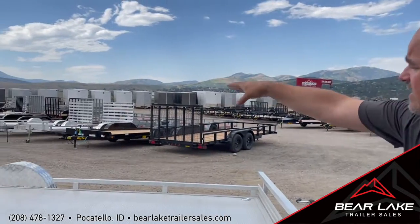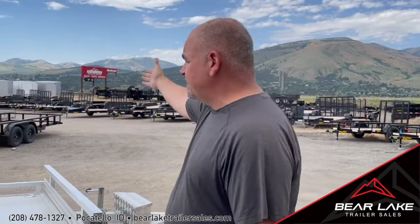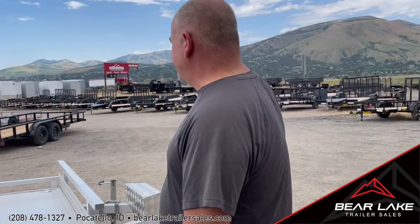Again, my name is Jason with Bear Lake Trailer Sales — phone number is 208-478-1327. We do have some specials on these trailers on the 14-foot wide models. As you can see we have quite a few more models over there and some more on the side. We have a great selection of inventory right now when it comes to enclosed trailers, normal standard flat decks, big packs, and we took on a couple new models just recently — stay tuned on that.